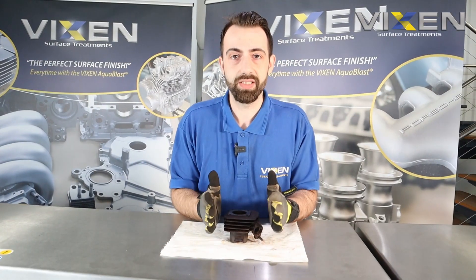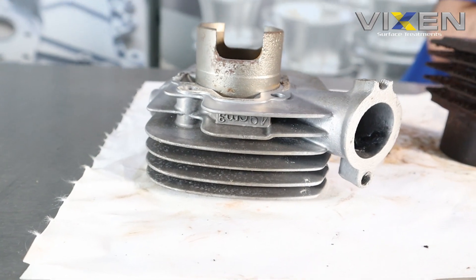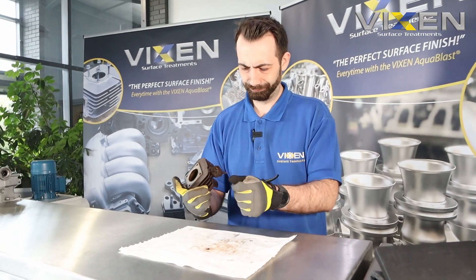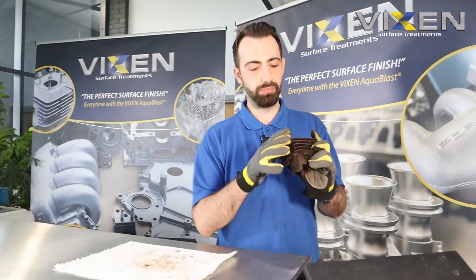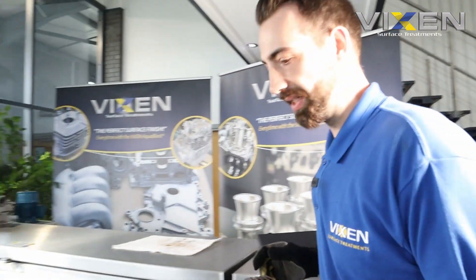This is a cylinder barrel head. This is what an actual clean one, or close to clean, is supposed to look like. The fins are there to dissipate heat, so they have to be as clean as possible. That is really, really rusted and dirty. Our aqua blast machine will be able to handle this - whether that media will be able to handle it or not is a different question, but our aqua blast machine will definitely be able to clean this.